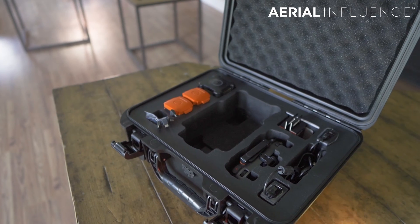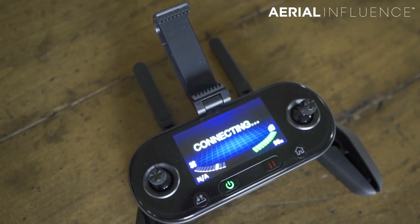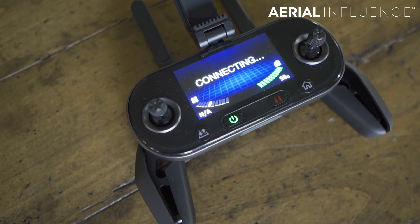You get three batteries and a remote controller, which honestly is the weakest point of this whole system. You've got to plug your phone into it — it's kind of clunky. But it does come with the package.